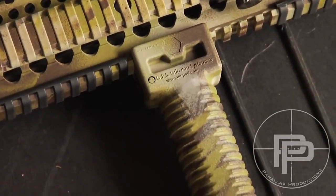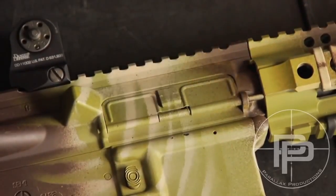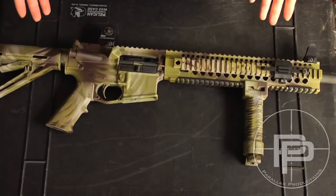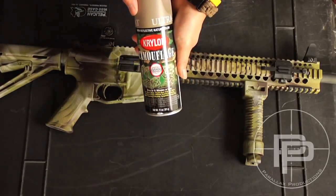A couple days ago I went ahead and painted my AR-15. It used to be black anodized, but I was a little bit bored of that, so I decided to take an afternoon and paint my rifle. So here it is. I used three colors, and it's just regular spray paint. The kind that I used was Krylon Camouflage. It's pretty awesome.